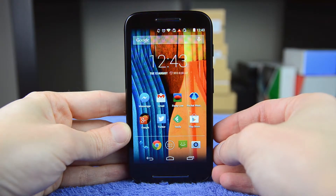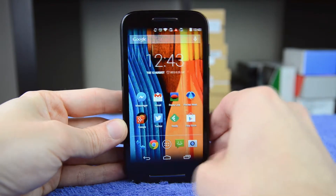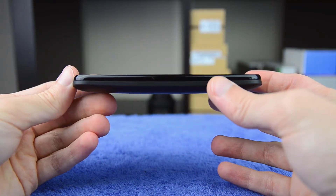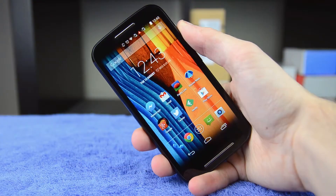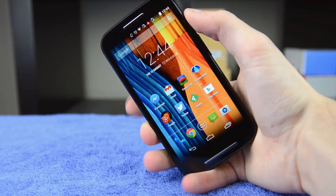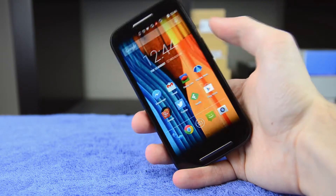The Moto E is a fairly unassuming device — it falls well within what we normally see on entry-level smartphones, although with a bit more polish than we're used to. It's not exactly the slimmest device, coming in at over 10 millimeters thick, but it is quite curved around the edges. The device fits comfortably in the palm of your hand, and the power button on the top right-hand edge is easy to press and in generally the perfect position for using this device.